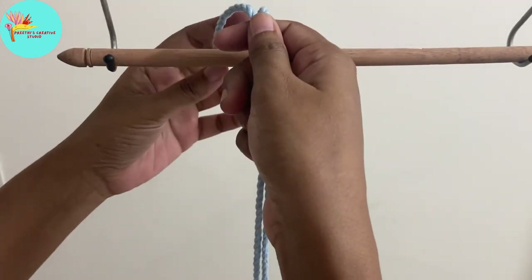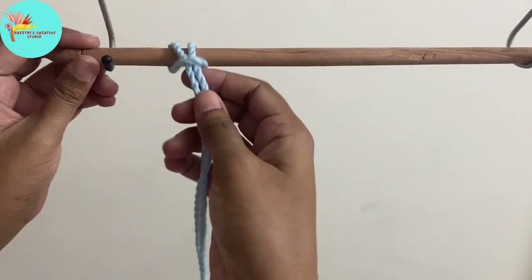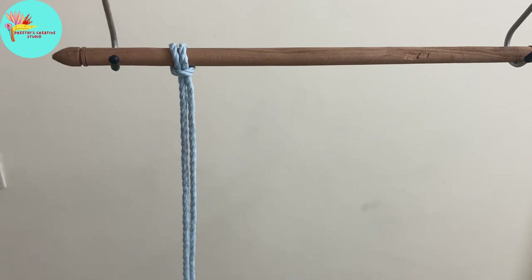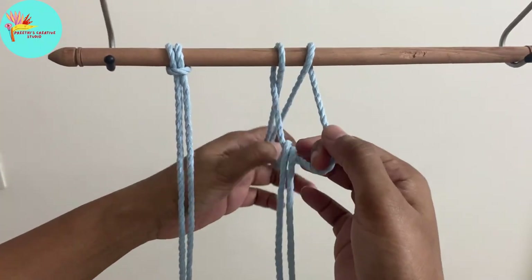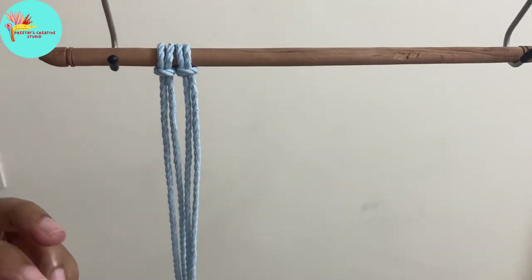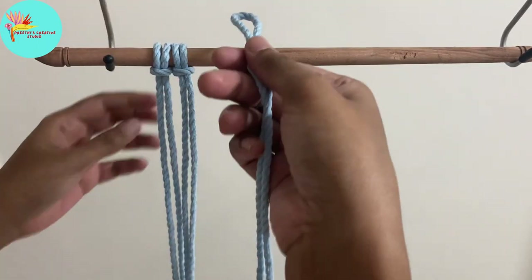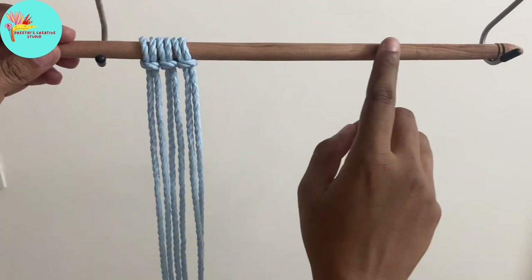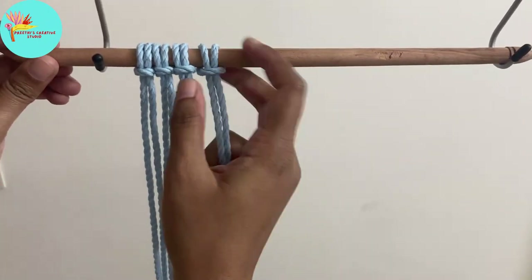Hi guys, welcome to today's class. Today we'll be doing a heart wall hanging. I'm attaching the cords using the lark's head knot. The cords are 1 meter in length and we'll be attaching 12 cords. Space them equally and attach all 12 cords.